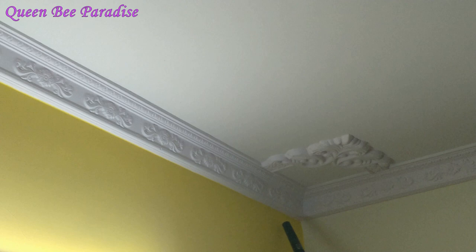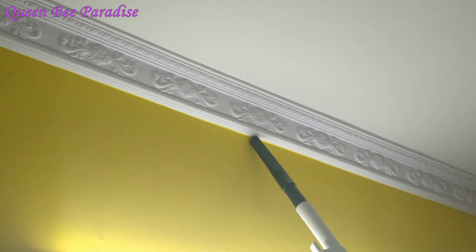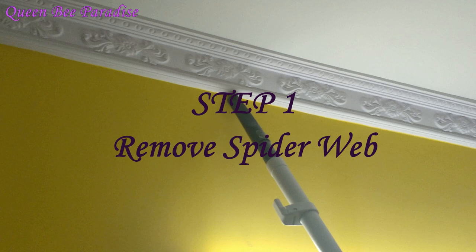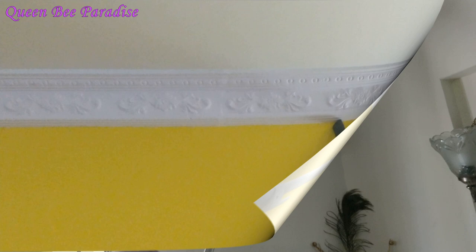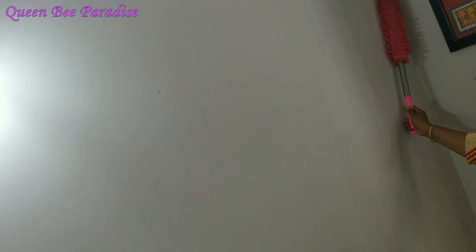We will dust above the ceiling and clean the floor. The first step is to remove the dust from the ceiling. I am using a vacuum cleaner to remove the dust. If you don't have a vacuum cleaner, you can use microfiber cloth for dusting.